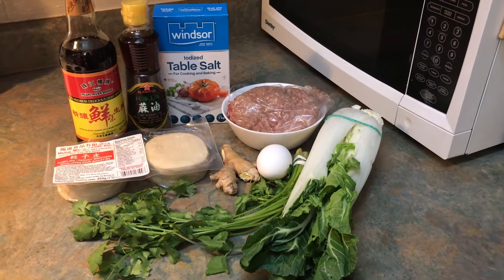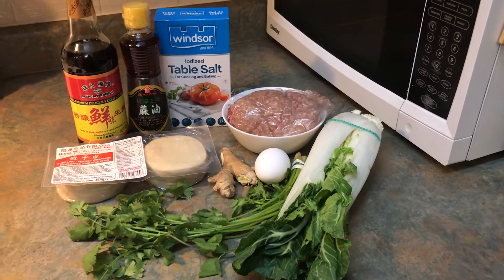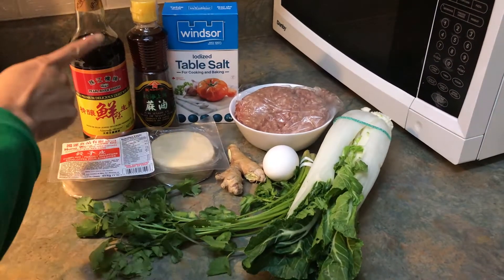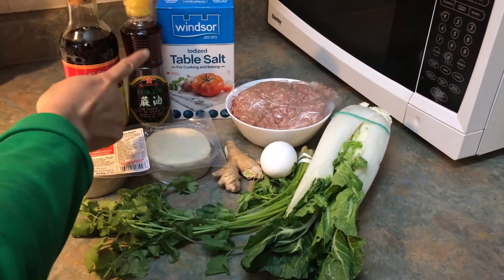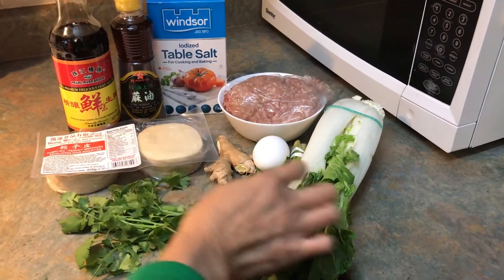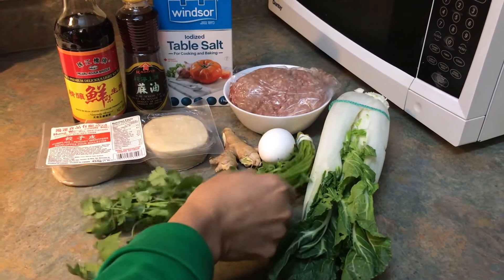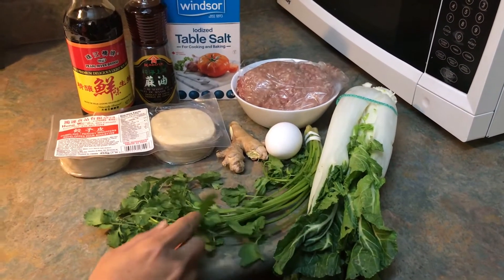Hi, today I am going to show you how to make Chinese dumplings. These are the ingredients that you need: soy sauce, sesame oil, salt, one pound of ground pork, two cups of bok choy, and one third cup of cilantro.